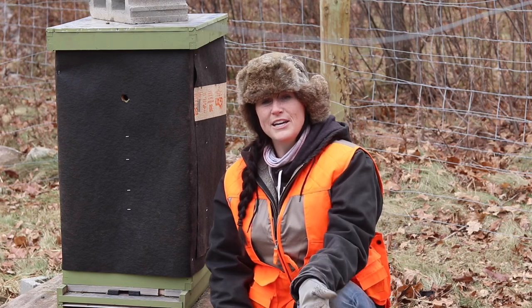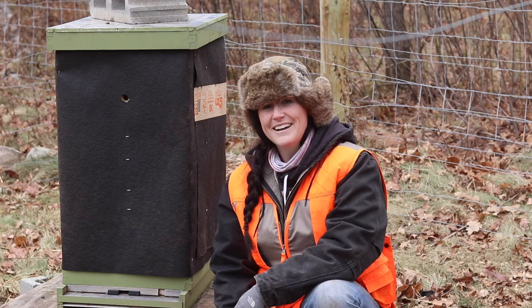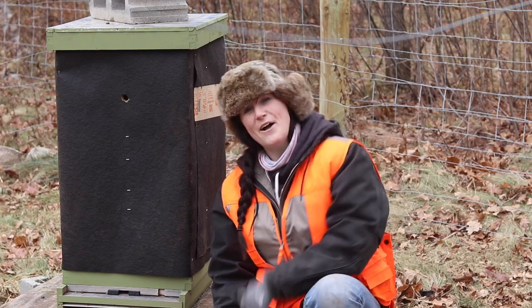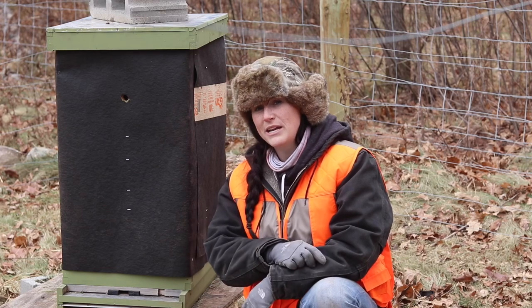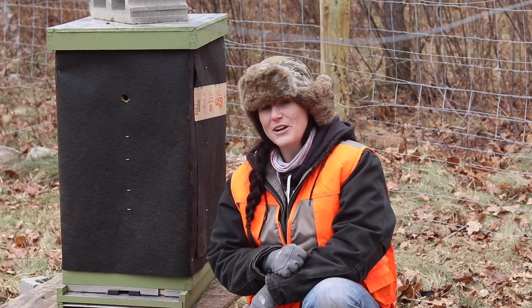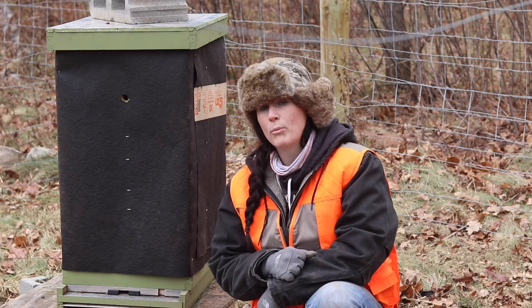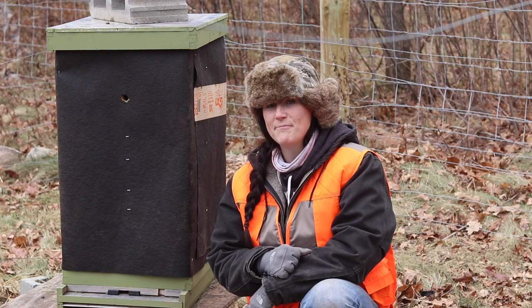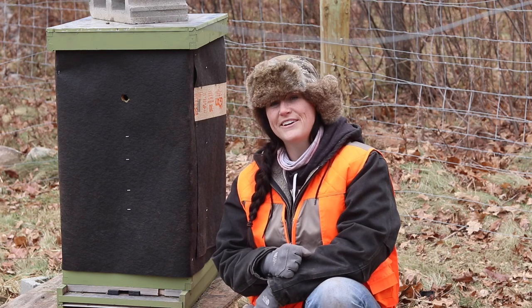So I hope you enjoyed learning a little bit about how we continue to keep our bees in northern Minnesota. Make sure you hit that subscribe button down there so you keep up with all of our fun stuff. There is a little bell icon right next to it and if you hit that you'll get notified every time we post a video. You can also check us out on Instagram at the.mn.homestead and follow our blog at themnhomestead.com. Thank you again for joining us and we will see you next time up here at the homestead.